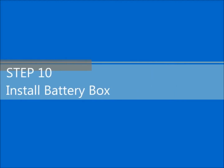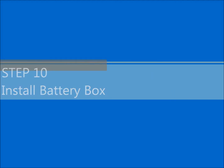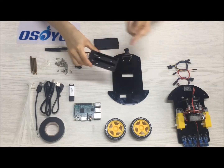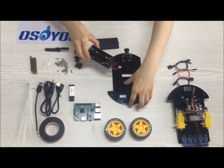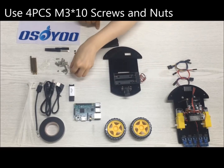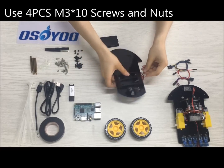Step 10: Install the battery box. Use 4 PCs M3x10 screws and 4 PCs M3 nuts to install the battery box on the top chassis.